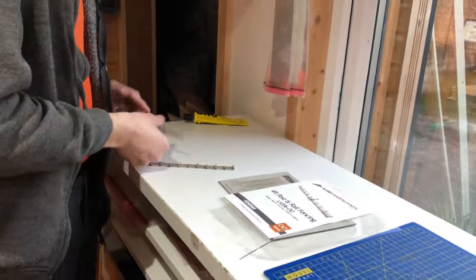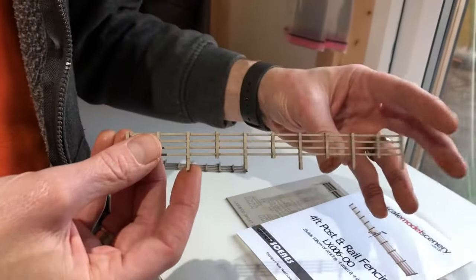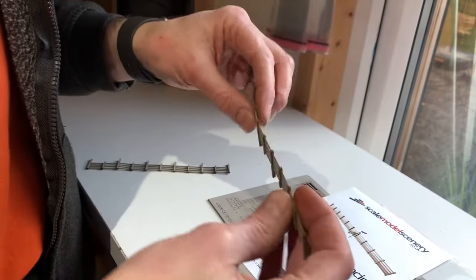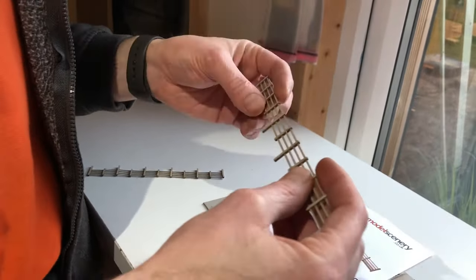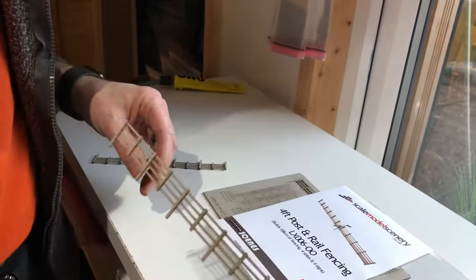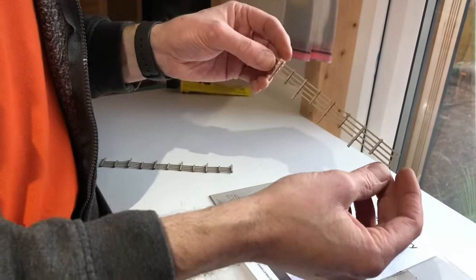When it's assembled you build nice straight sections. They're very flexible but also very sturdy and resilient. You can knock these with your fingers when they're on your layout. If you lean on it, it will squash just like plastic fencing, but from a general use point of view they're perfectly sturdy enough. A full pack will build 108 centimeters of fencing, four stiles and four signs.